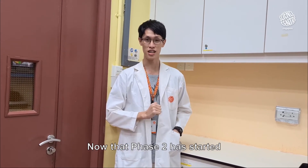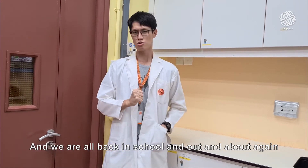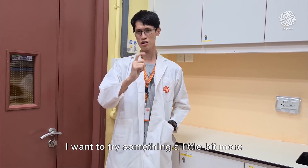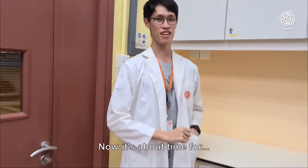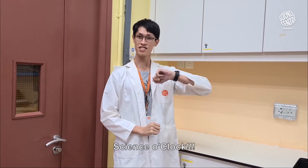Thank you very much. Now that phase two has started and we are all back in school and out and about again, I want to try something a little bit more shocking. Now, it's about time for Science O'Clock!